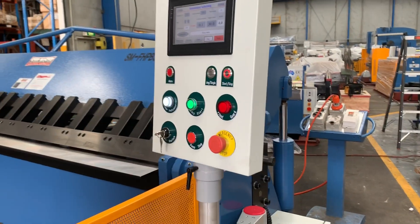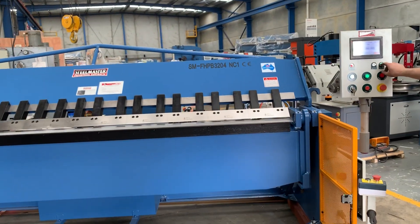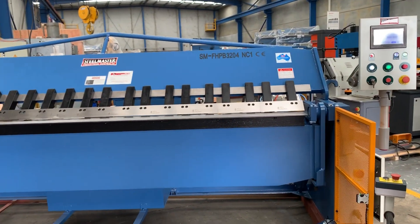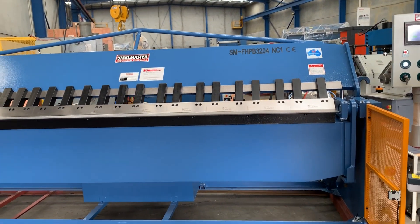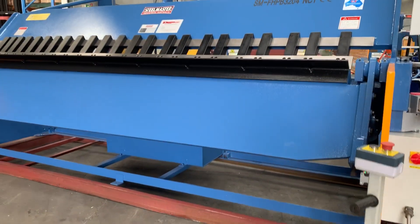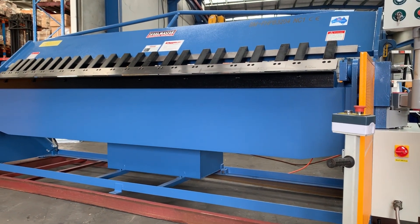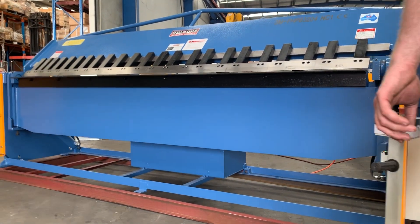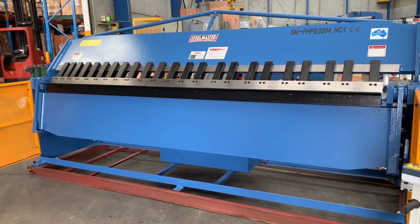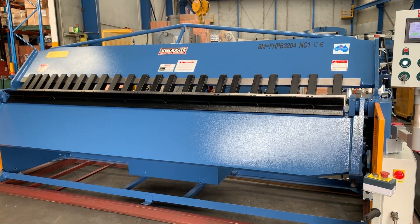We'll just run you through a general cycle now. Kaylin's going to cycle the machine — we'll clamp that, running into a clamp. Nice and quiet as you can see the hydraulics are. We're going to do a fold — that was a short fold of about 18 degrees. We'll clamp it again, go through a second fold going to 40 degrees, and back down again.